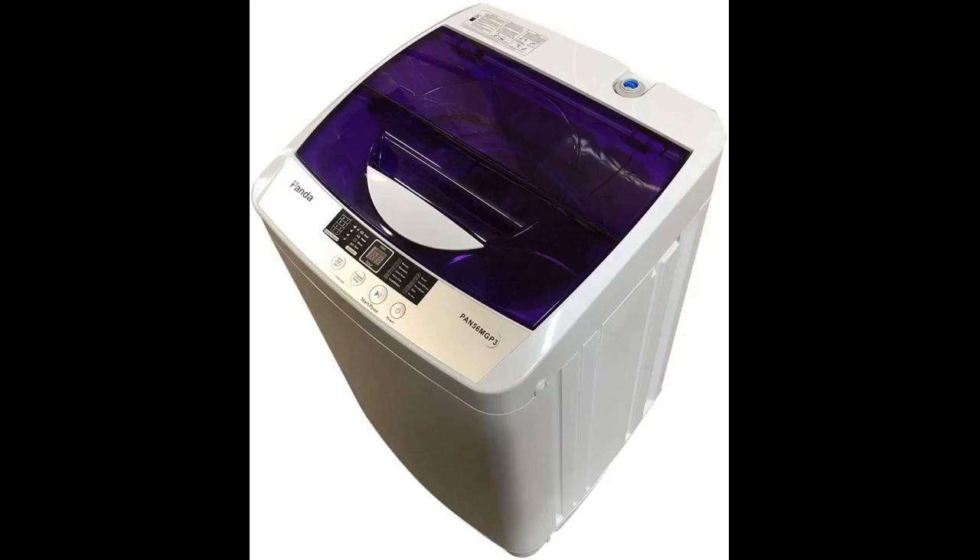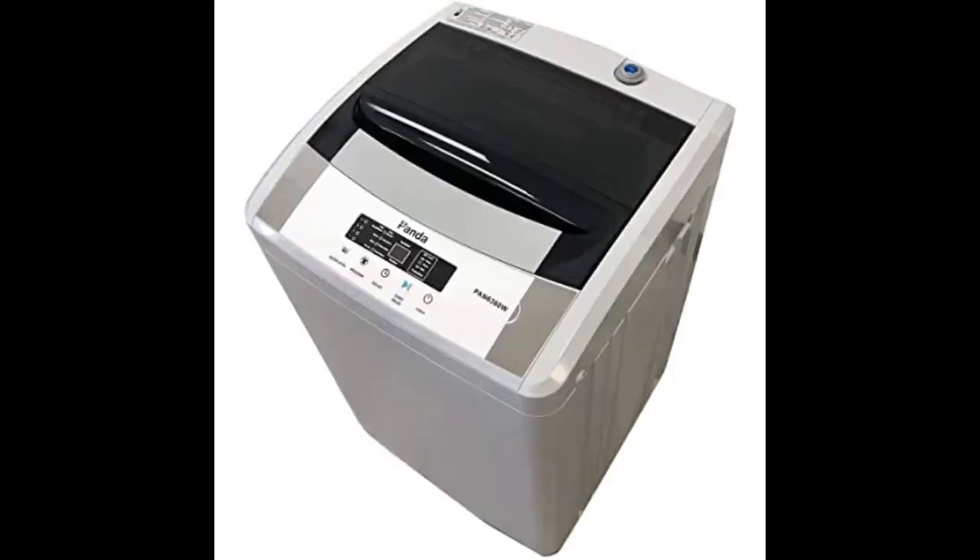A nice mini washer that does the job without breaking the bank — it's basically a mini-me washing machine. No complaints at all. It's real quiet while in operation and very easy to move around. It comes with wheels on the back, but I also purchased a little four-wheel roller to aid in its movement. Just connect it to your sink, check to make sure you have the right kind of connector, and you're good to go.